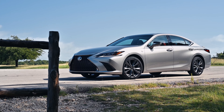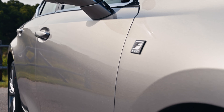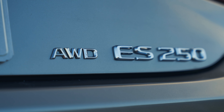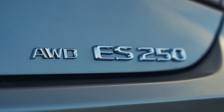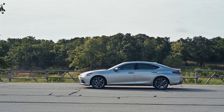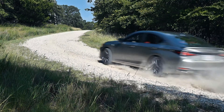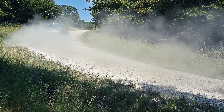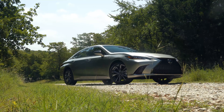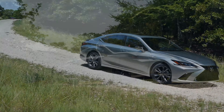Is the F-Sport Handling package worth it? Yes, it is. Starting from 2021 and up, the F-Sport handling models do a great job of improving the handling without sacrificing what makes the ES great, which is that buttery smooth ride quality. You get that silky smooth ride, and the F-Sport handling truly does improve the handling. It's not a gimmick. I do like the way the ES F-Sport Handling packages drive. So if you want it, you can certainly pay up for it.